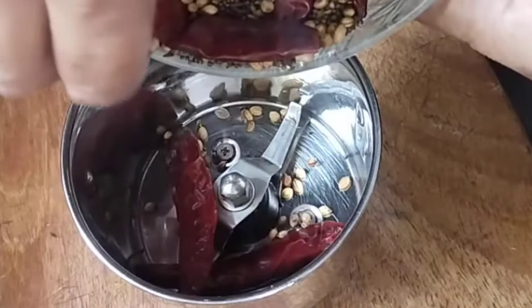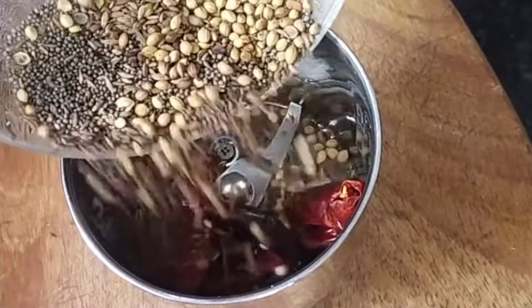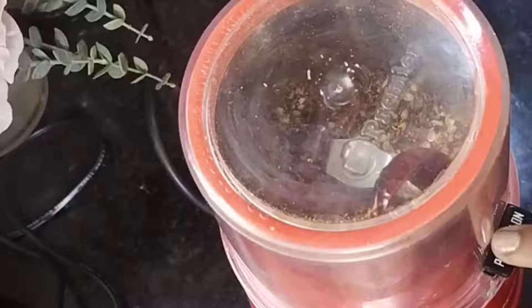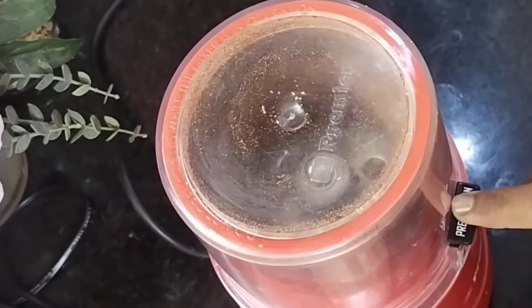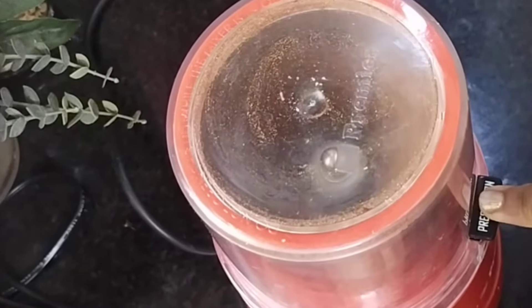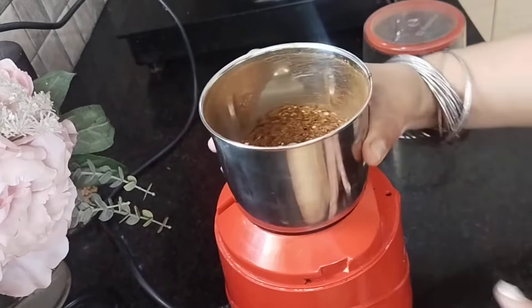Now allow to cool down considerably and then transfer to a mixer jar. Once cooled, I'm adding ½ teaspoon of nigella seeds or kalonji. You may skip if unavailable. Now blend into a semi-coarse powder using pulse mode, and what we have here is the achari spice powder.